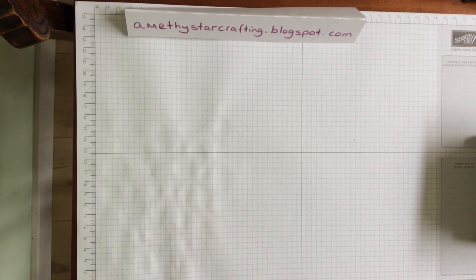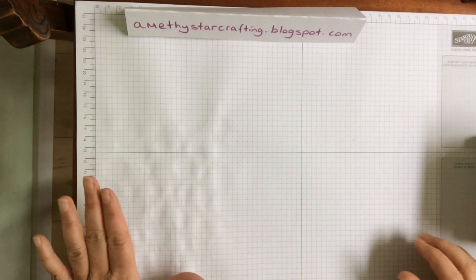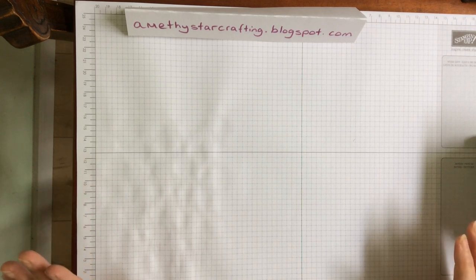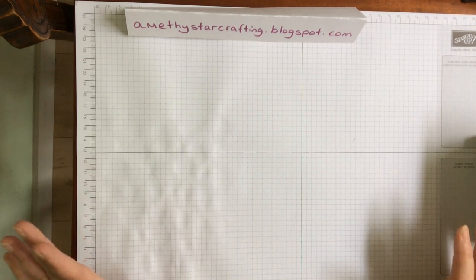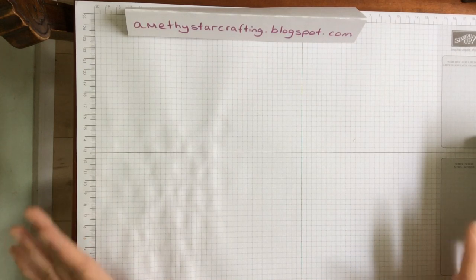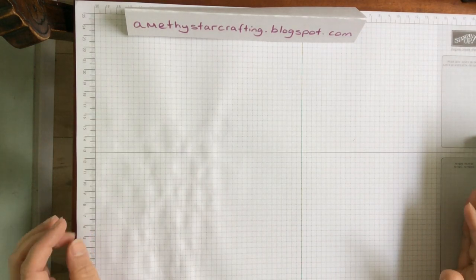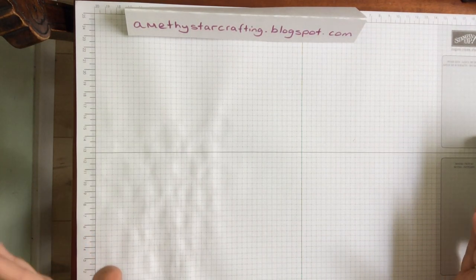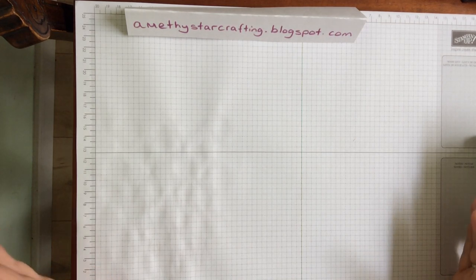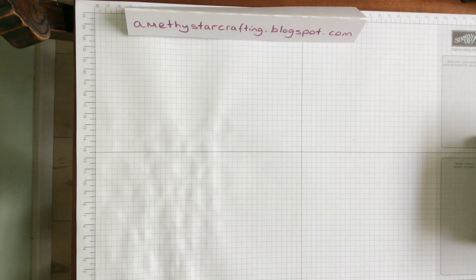Hello and welcome to Amethyst Star Crafting. My name is Jane Ormark and I'm an independent Stampin' Up demonstrator. Today I thought I would talk to you about starting stamping. When you first look through our lovely catalogue there is so much to choose from that it can be a little bit overwhelming. I get asked quite often what do you choose and how would you choose when you're a beginner? So I thought I would give you a few ideas and a few tips that might help you in that first step in your journey.